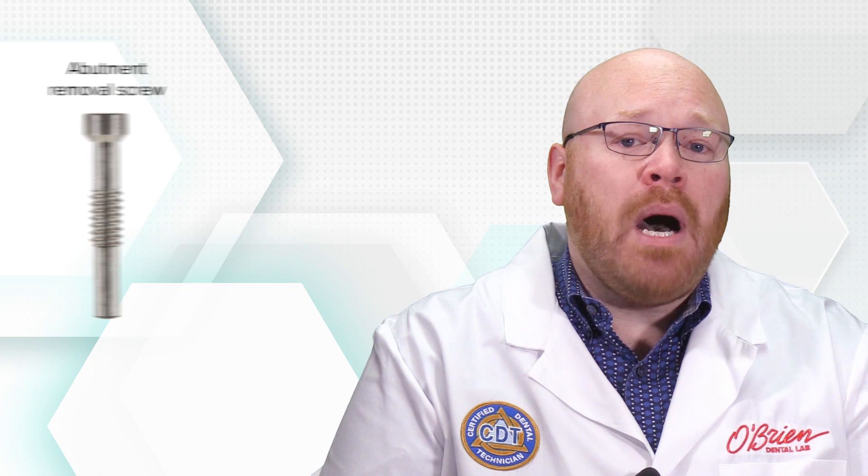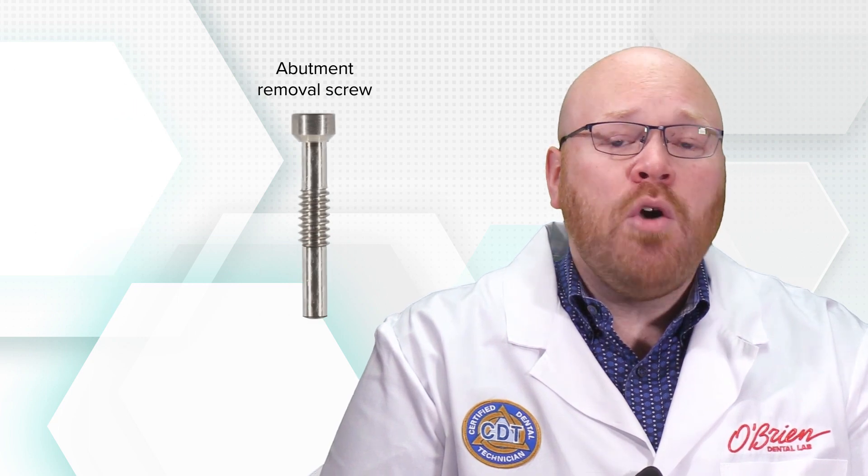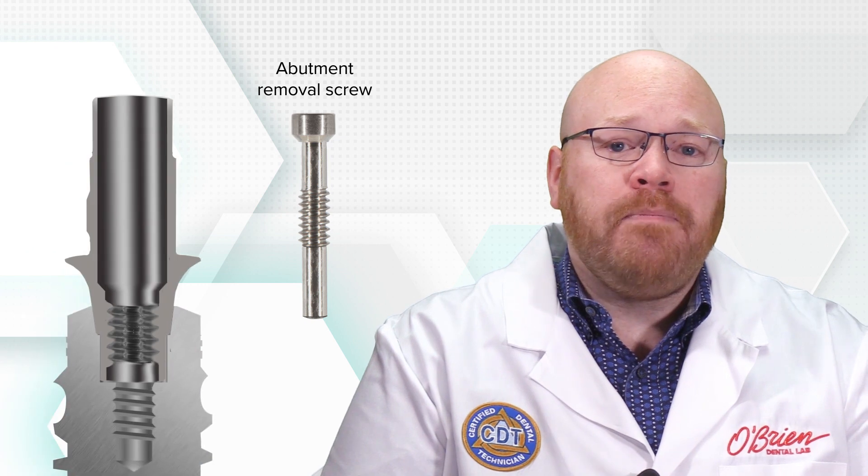Straumann also offers an abutment removal screw for this system, which makes it a lot easier to remove abutments from the implant when necessary. The way those work is that as you rotate the removal screw into the abutment, the screw makes contact with the bottom of the implant and forces the abutment up and out.